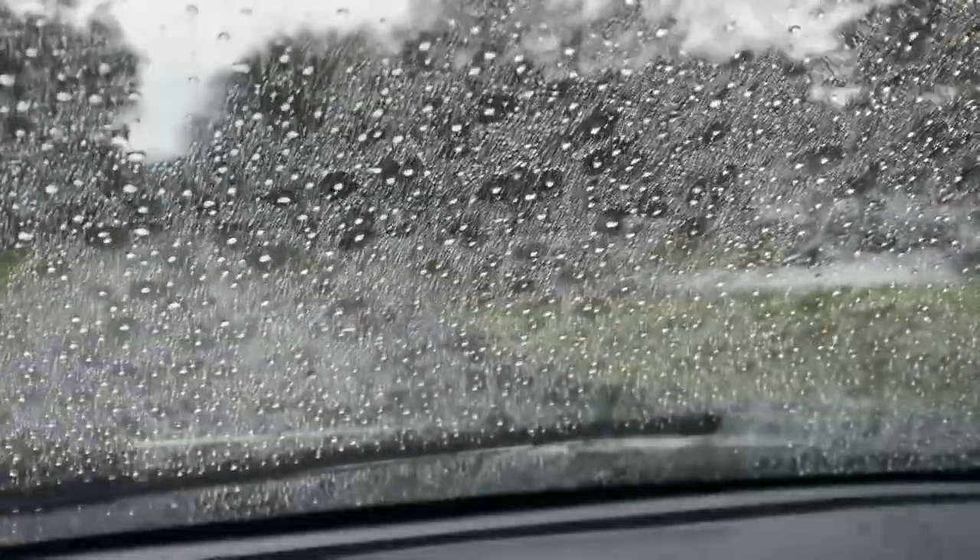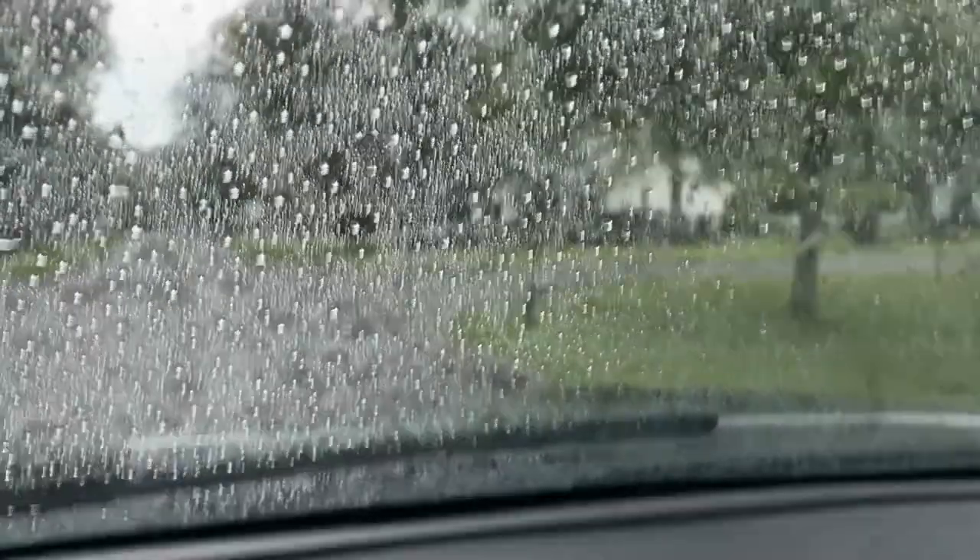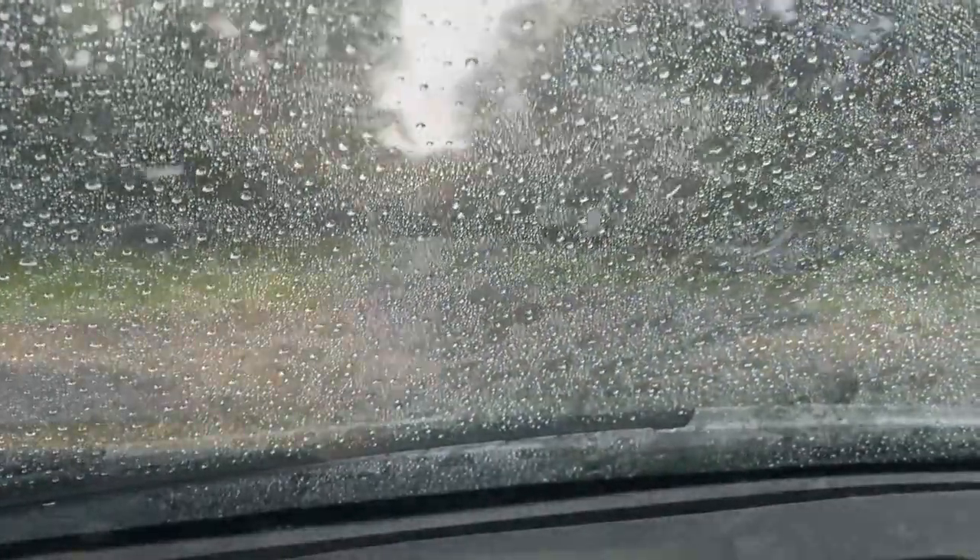Well, that was close. As I finished up that video interview I hopped in my truck, and two minutes later the rain started coming down. Thunderstorm on the way — time to go home.